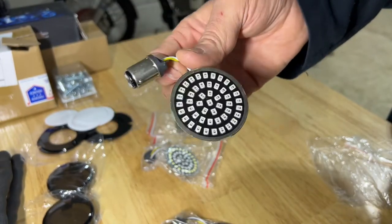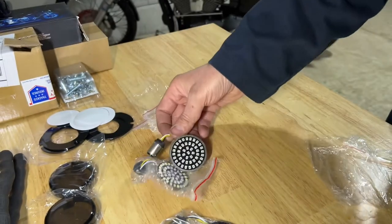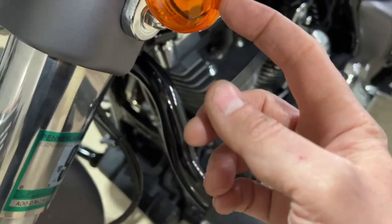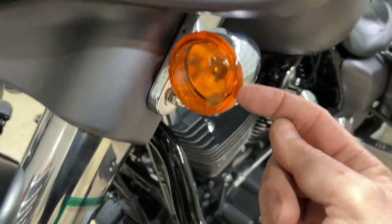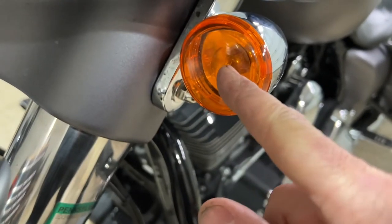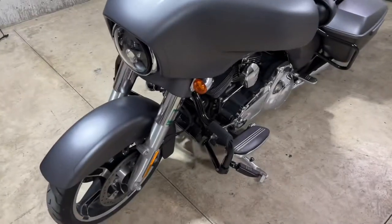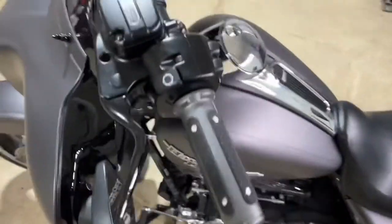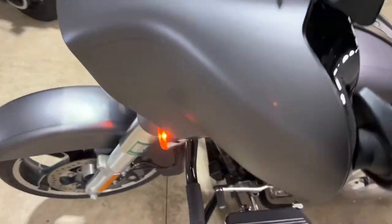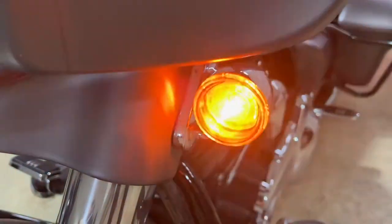I'm going to go ahead and show you how to install these. I'll go through the directions first. In order to do so we're going to have to take a little tiny screwdriver, pop it in right off to the side — there's a little notch there — pop those off, and go in and unplug the bulb. Just to show you what these look like when they're actually lighting up: let's go ahead and get the left turn signal going. There you go — it's basically just a bulb, and that's it.